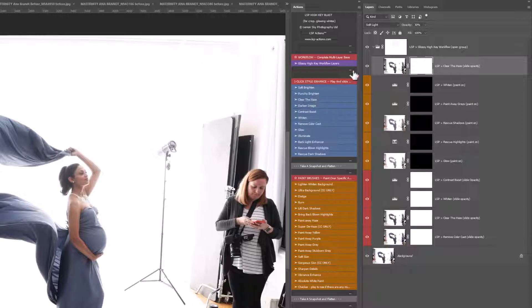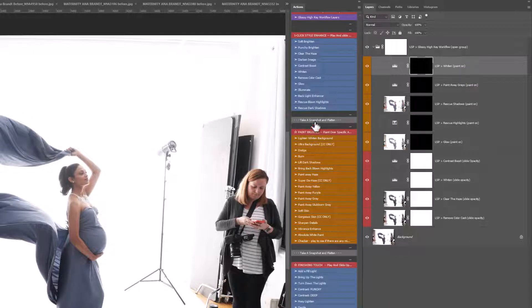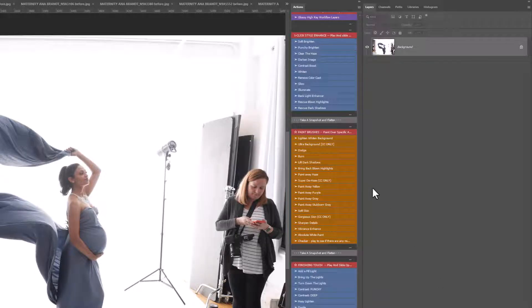When you click Clear the Haze, you'll notice it has a white layer mask, meaning it's visible over your whole image. You can click the opacity slider and slide it to see it clearing the haze. Under here you have the paintbrushes — these give you black layer masks. Under the paint brushes you have Light and Whiten Background, which you can paint on if your background isn't pure white — this will really whiten that background up.